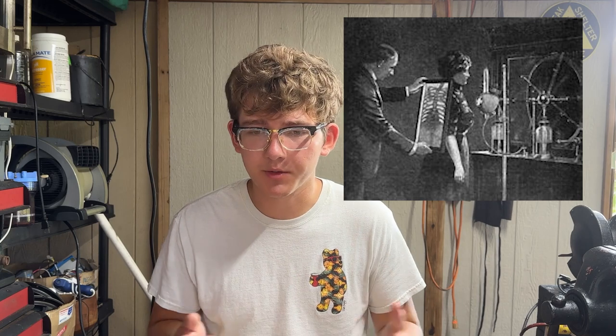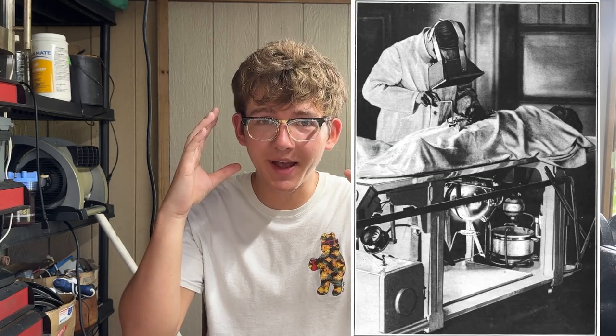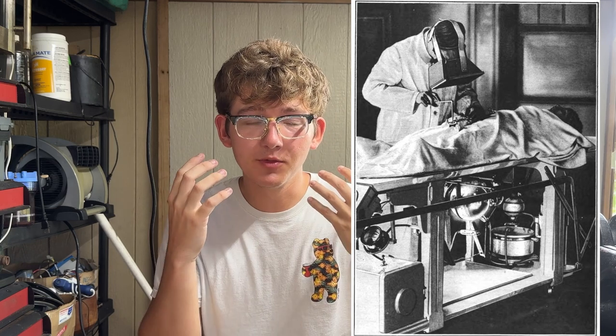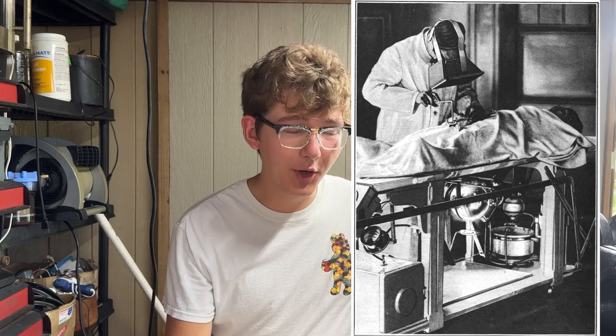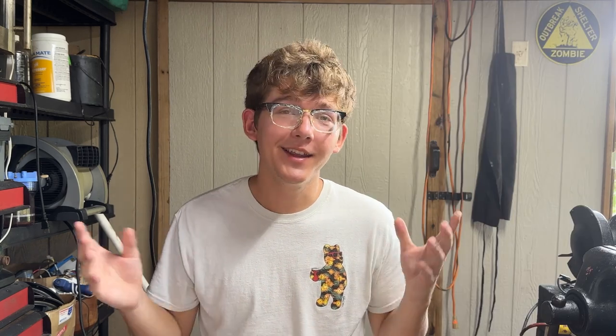This was commonly employed back then in a process known as fluoroscopy. They would have these fluoroscope screens which turn x-rays into visible light. A surgeon would put on one of these masks that would turn the x-rays into visible light, then put an x-ray tube below a patient and work in live x-ray vision doing a surgery. It's awesome, but minutes of exposure under a constantly emitting x-ray tube leads to some bad things.